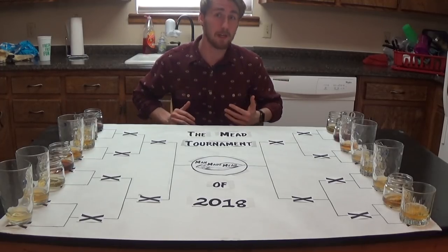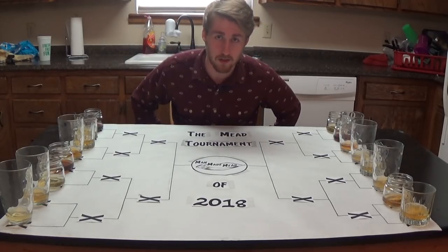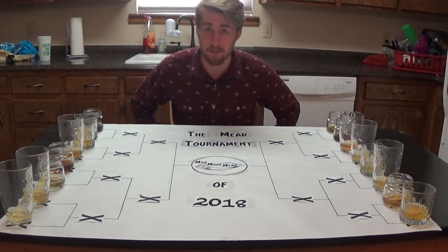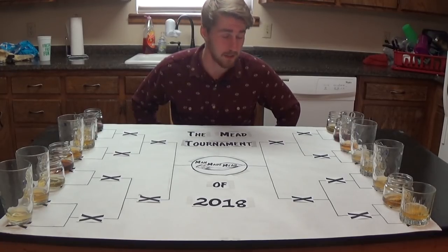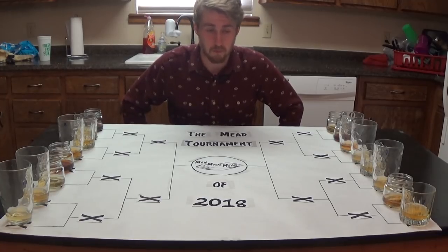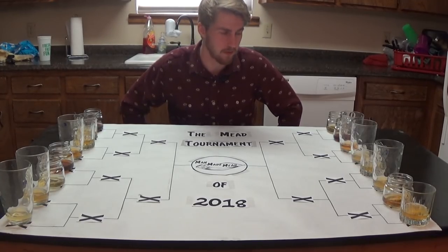Hey, this is Man-Made Mead. Welcome to the Mead Tournament of 2018. I have here 16 meads. I recently finished my 16th mead and I thought to myself, what better number to make a tournament with?